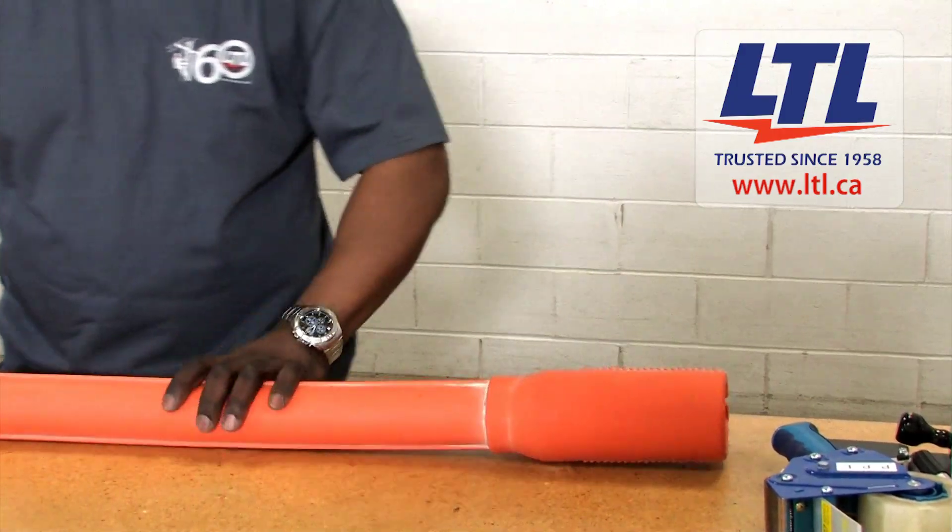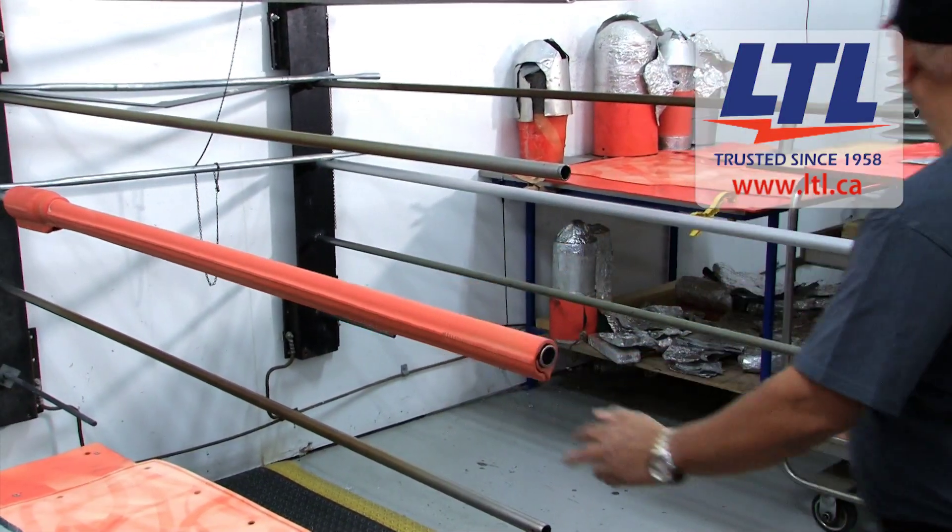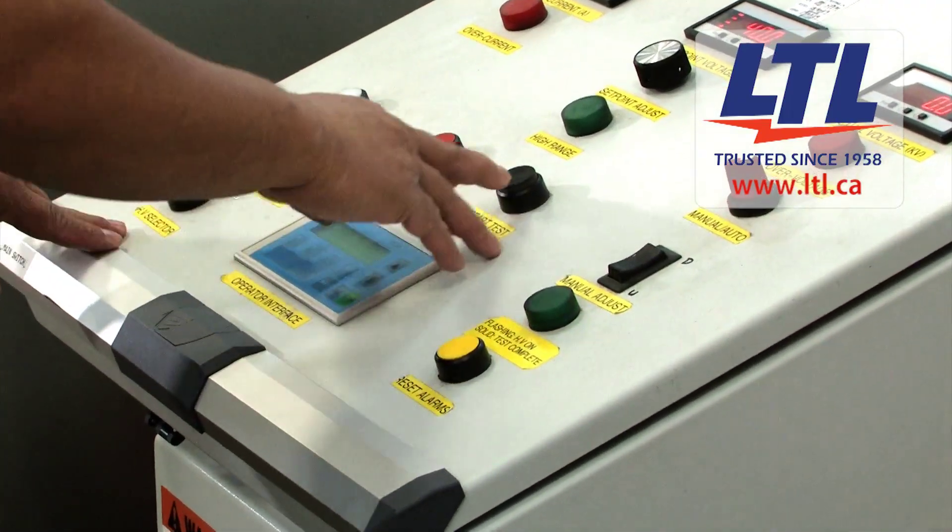At LTL, our certified, factory trained technicians provide the proper inspection and testing of your equipment to ensure your safety when on the job.